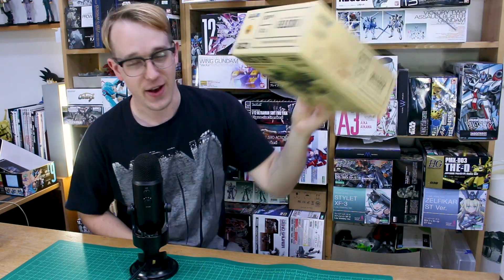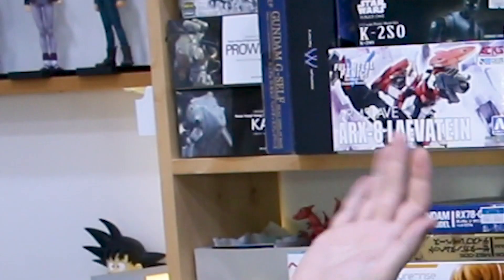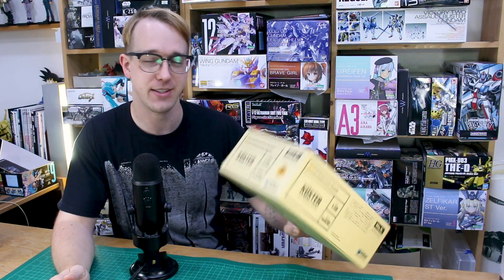Hey, what is going on guys! It is that exciting time for me where I've just got an itch that I need to scratch, and that means I need to start another work in progress. Now I know, I know - if you guys have been following my channel for a while, you know that I've got a couple of Maschinen Krieger kits already in the work-in-progress phase that are not finished yet. But I'm a guy who has modeling ADHD and I just can't help but start new projects all the time.